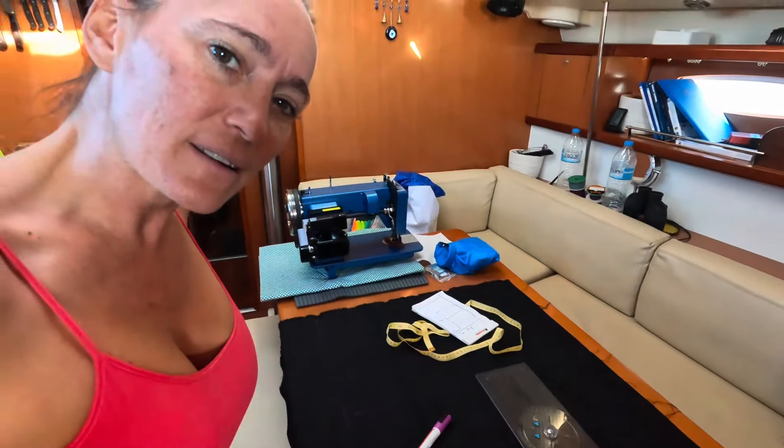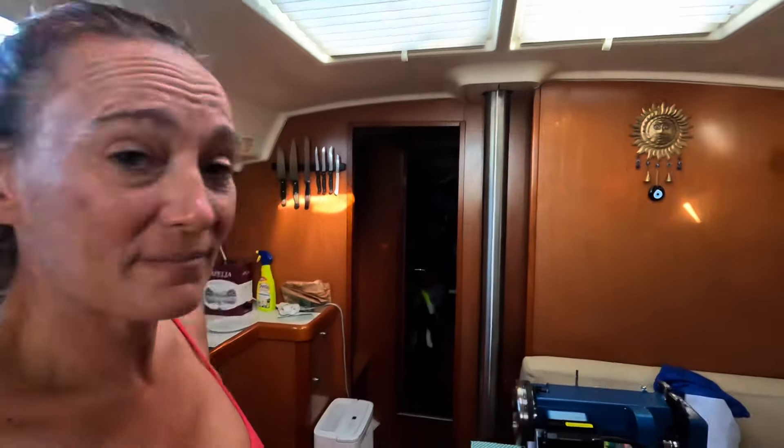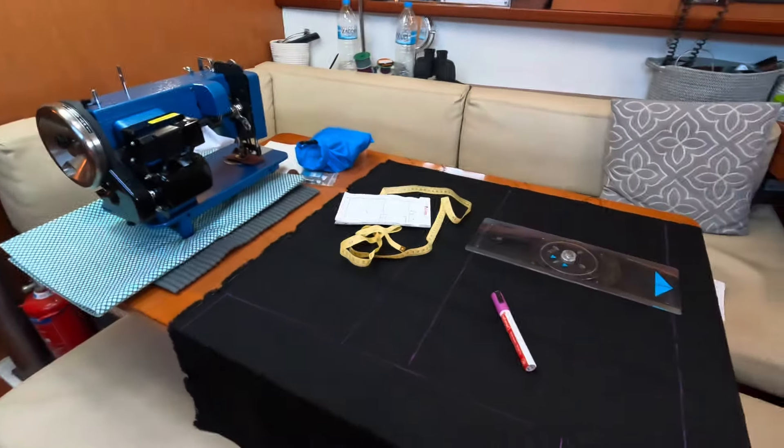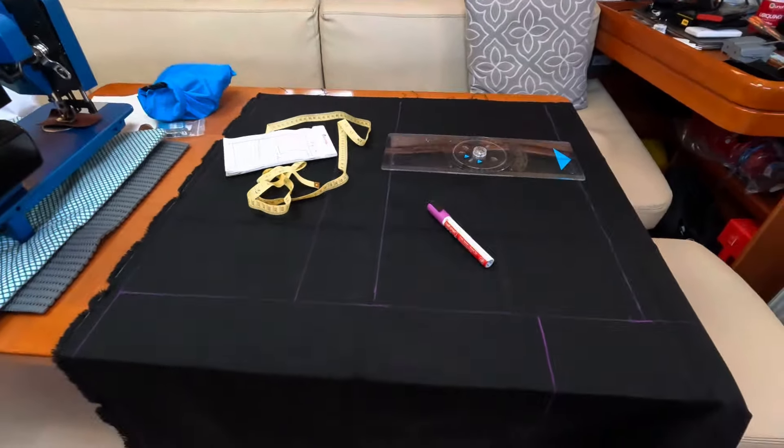It is an exciting day on Eris Gay — more boat projects of course. Today we're working on winch covers. Putting covers on the winches definitely protects them from the sun, and anything we can do to make them last longer is always a good thing. Cass has pulled out the big old sail and I'm mapping out the blocks for what I'll cut, and then we'll get to sewing in a bit.